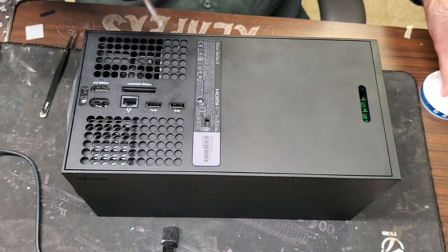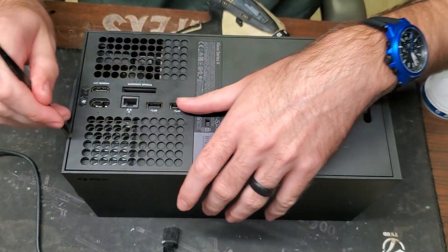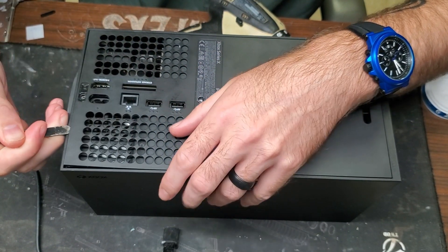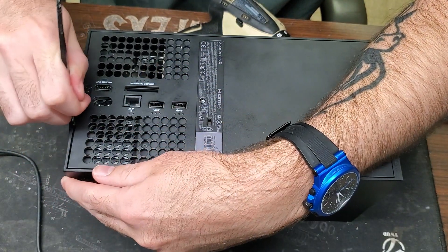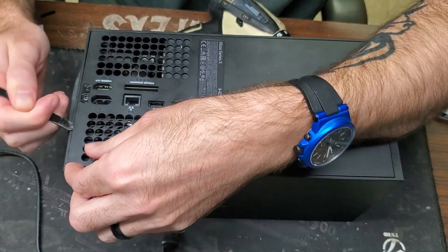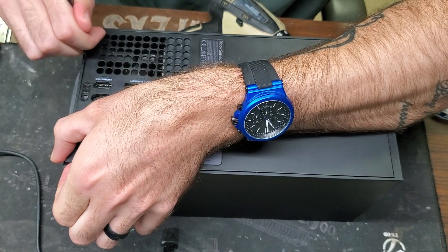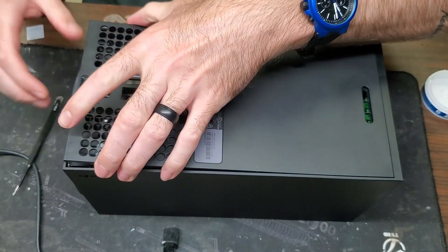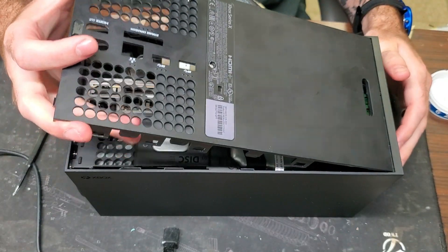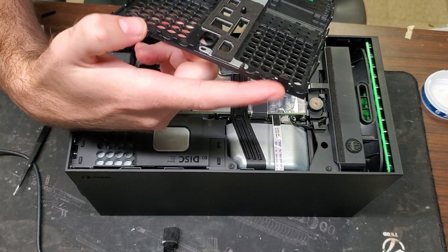These are T9 bits. Now we need to get this back panel off. I use the back of these tweezers — they're beat up but they work great. You're just going to pull up, but make sure you don't go too far in or too far to the side because you can break the little latch that holds this together. Lightly pull up, feed it around the sides as you go up, then pull down and out. These are the little latches you have to look out for — it's pretty easy to break those.